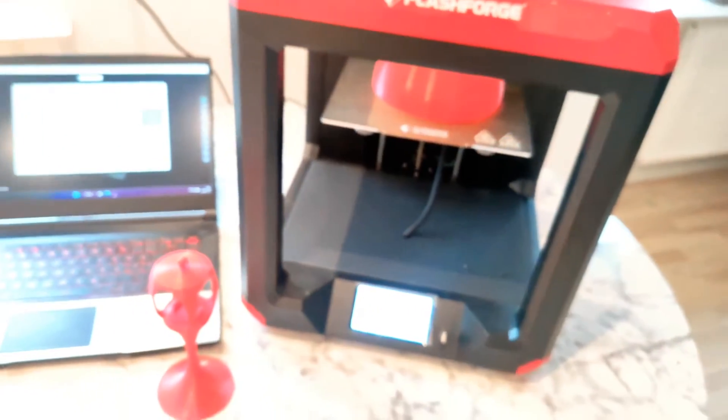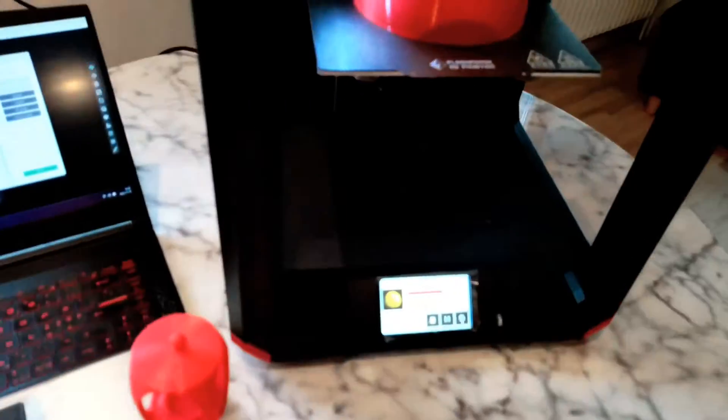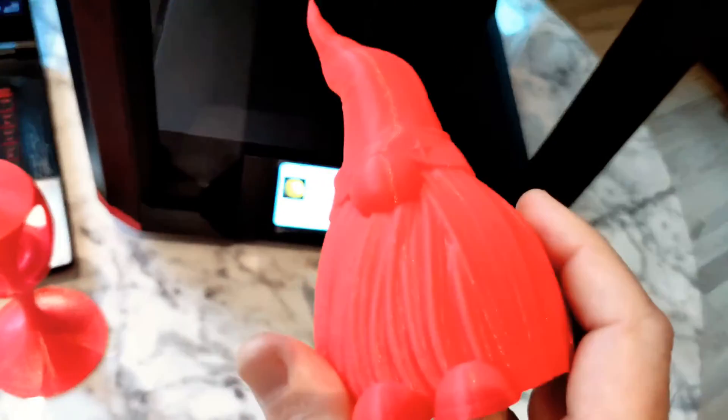No tuning, no nothing — direct out of the box. Print your things, and I promise you, you're going to enjoy it.